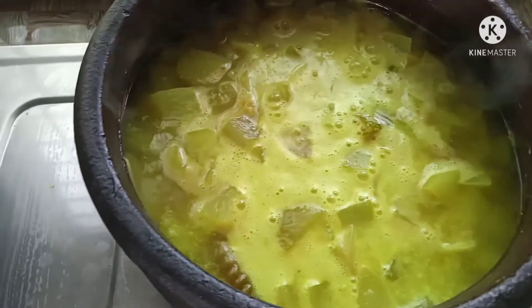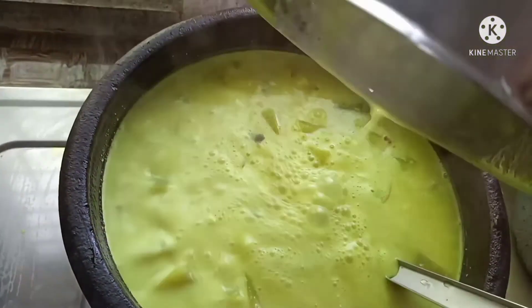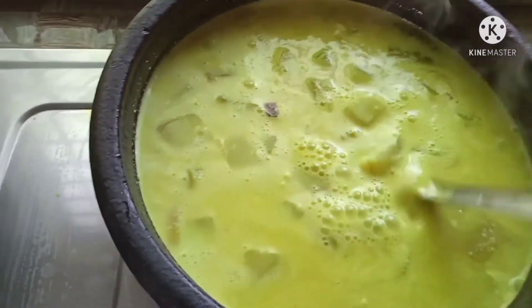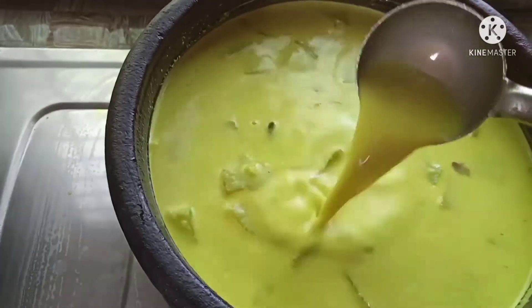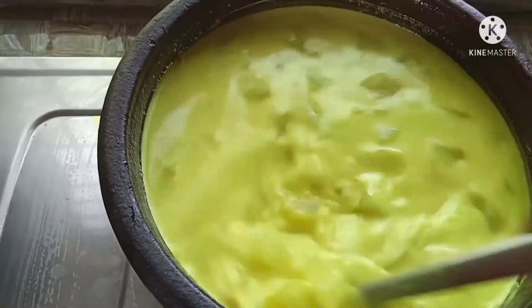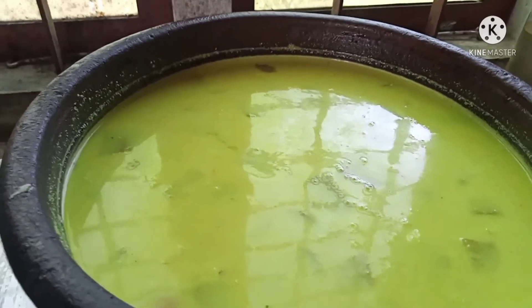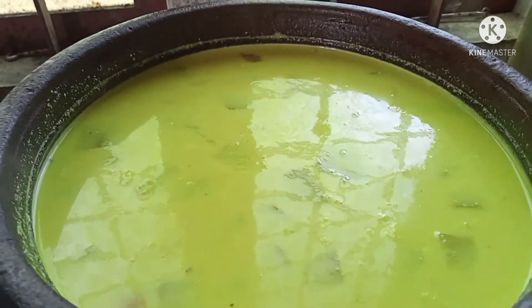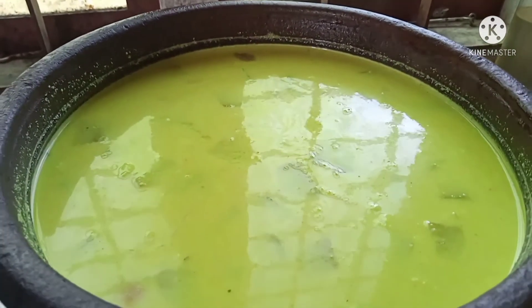I am going to do a lot with the raw materials. I am going to remove the raw materials and add the raw materials. You should taste it. I will taste it. Well, it is apart from you. I have to taste it. That is the first taste. I will take a little bit.